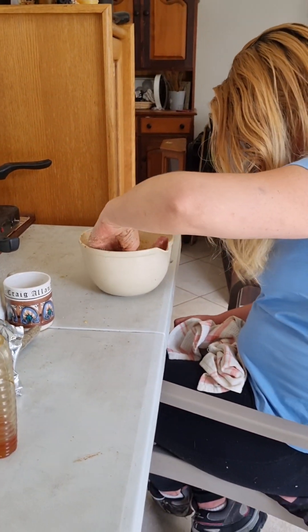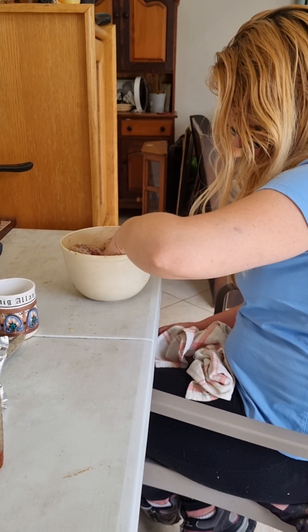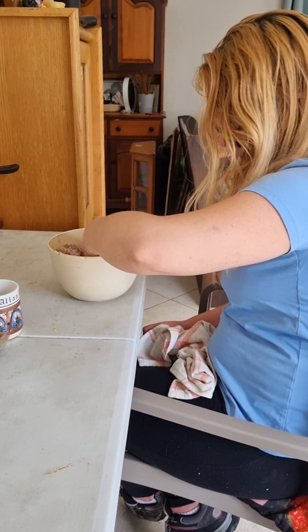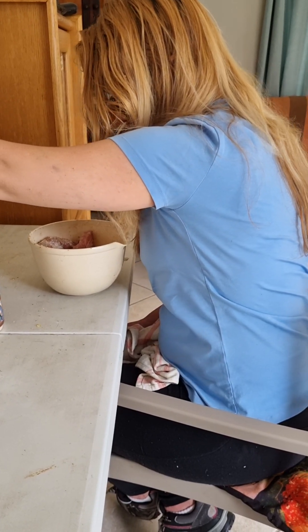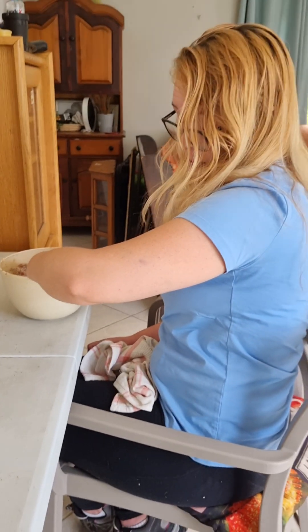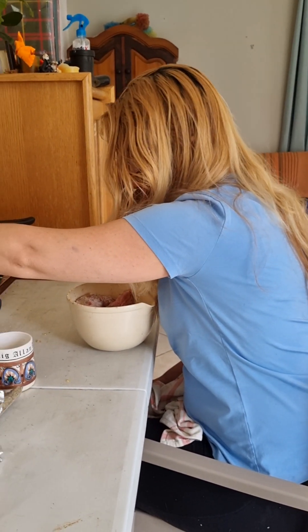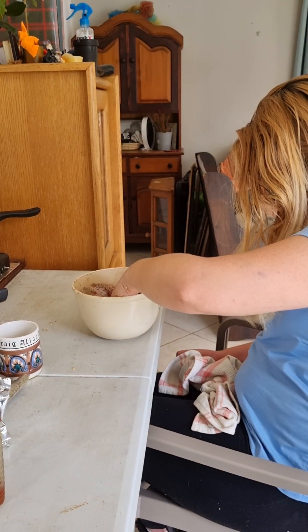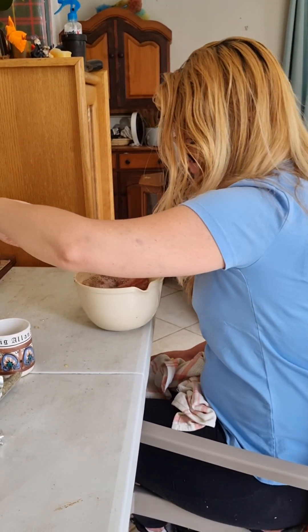This might be better on the braai but I don't have enough time to make a fire. It would also be wonderful in an oven — nice and crispy in an oven — but I don't have an oven. So it's perfect on this stove. Just make sure they're thoroughly cooked.